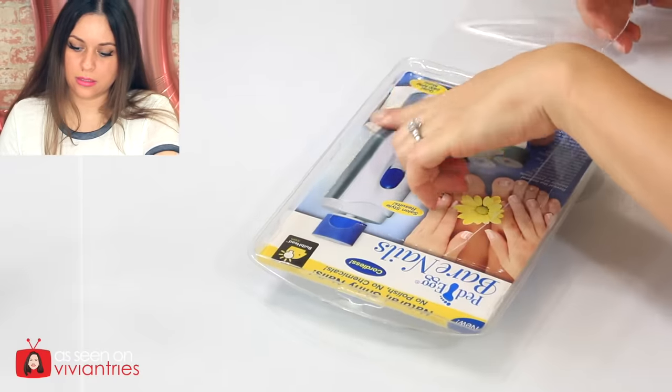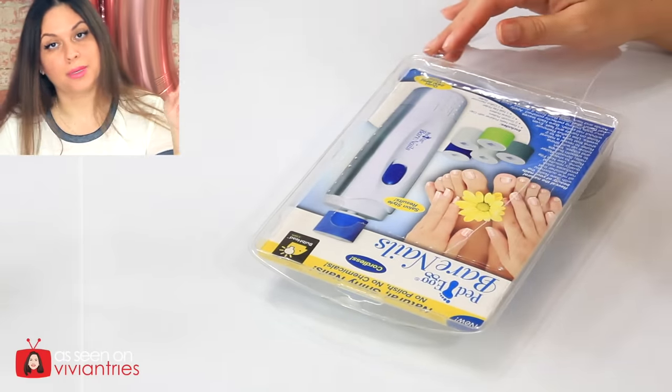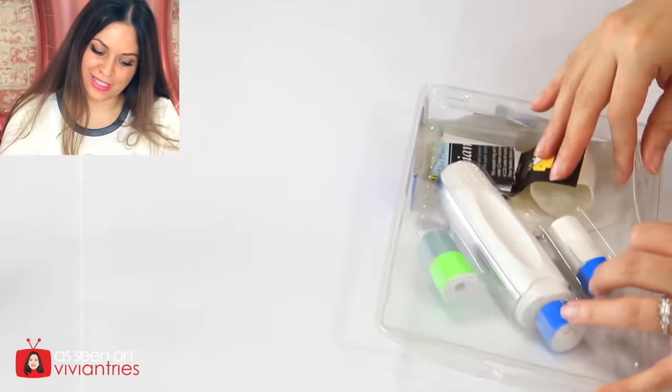I hate these packages. I know I've said this in other videos. I could have sworn somebody made a law that you can't make these packages anymore. Why are they still on the market? Pain in the ass.